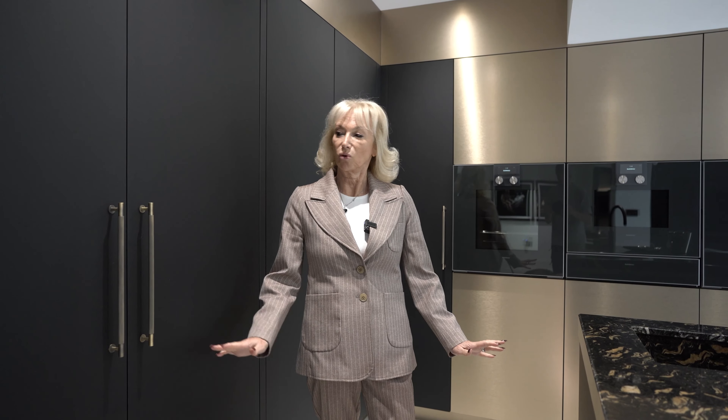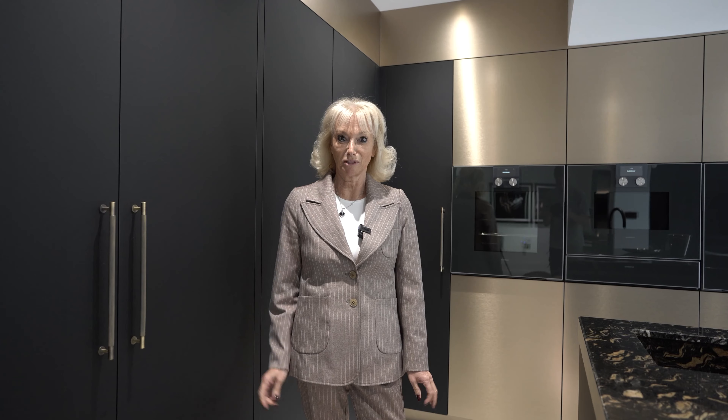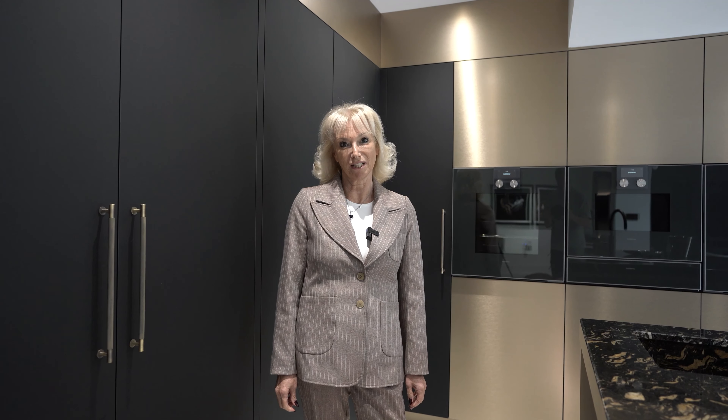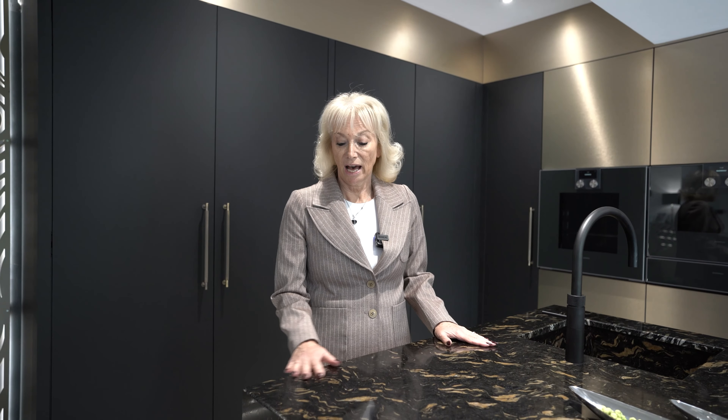Welcome to our latest project here in Hertfordshire. Before I take you through this beautiful kitchen, don't forget to like and subscribe to make sure you see all of our future content. I'll start with the worktop — this is a natural stone called Barocca, and it has a built-up edge to 70mm; it's a 20mm stone with a 70mm built-up edge.